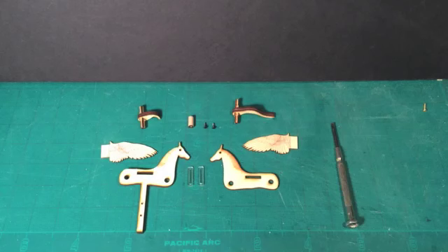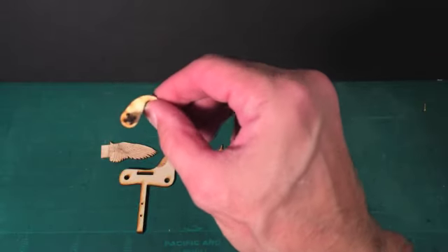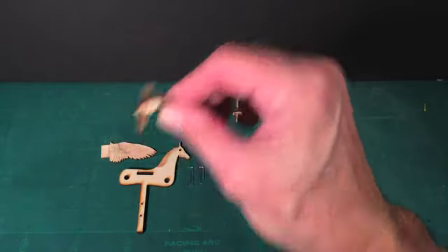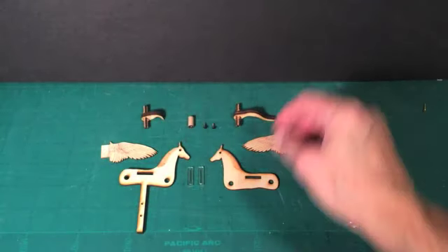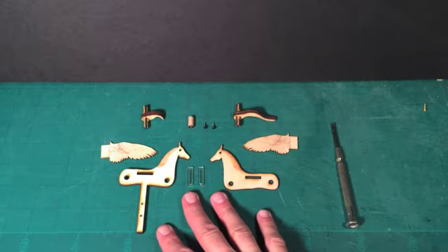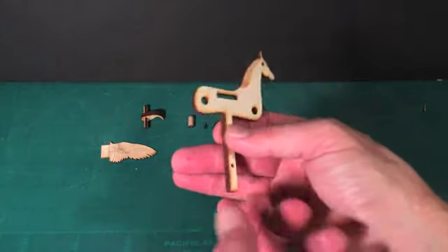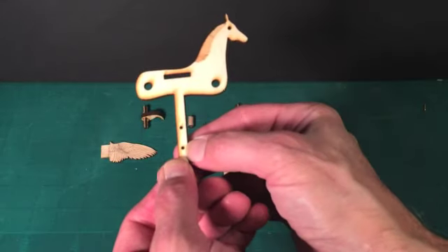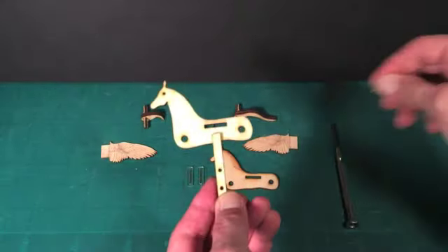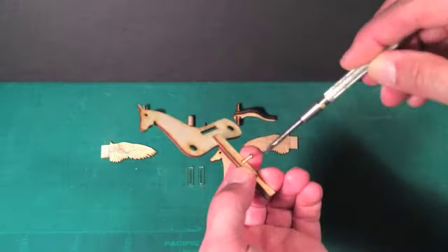We've already constructed the front axle with the cam centered, and put the tail into the rear axle centered. Now we're going to start putting together the actual figure. Take the figure that has the extension on it. If you flip it over, the two holes on this side are a little bit bigger in diameter than the other two holes. I'm going to start by running one of the screws from the Pegasus bag through the figure.